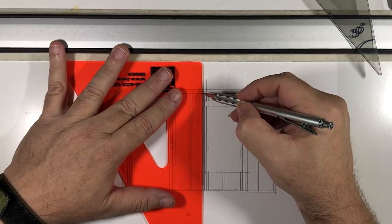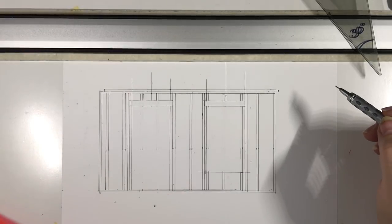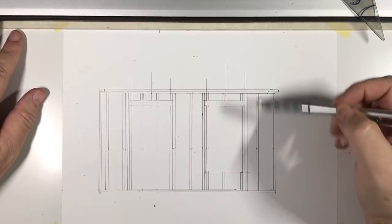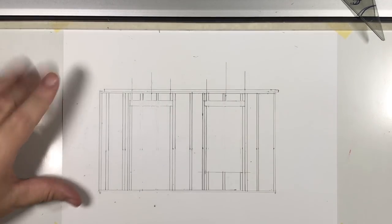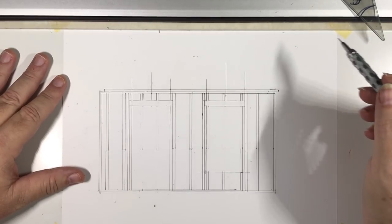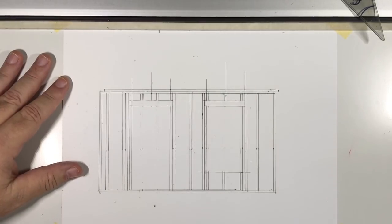That is how you draw a wall. You also know how to do your dimensioning — height, width, and also to the center of your door and window. I'll make sure that's on the reference drawing so you can see it. And that's it — that's how you draw a wall.